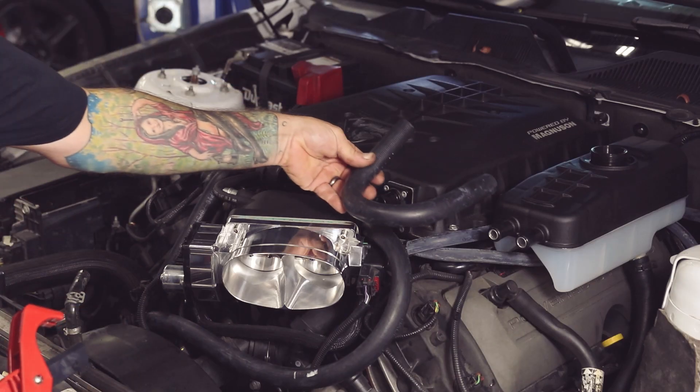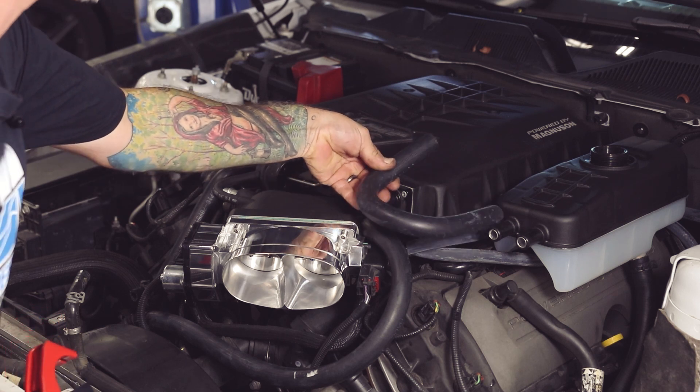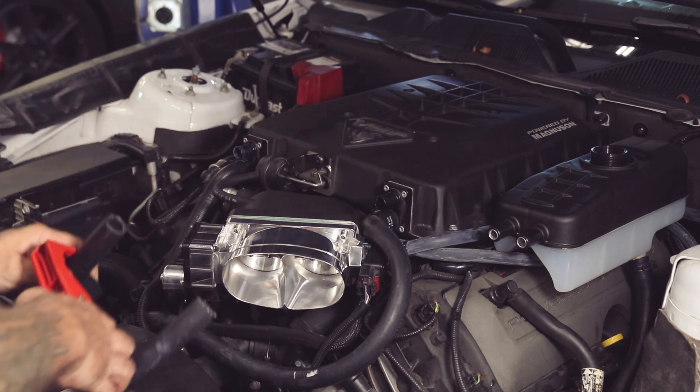Now we're going to install hose F. Just line her up and take a little chunk out.